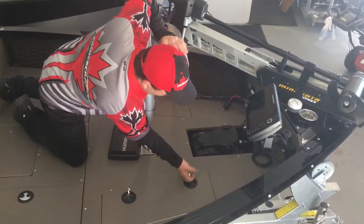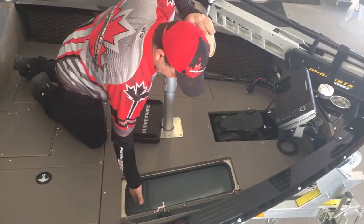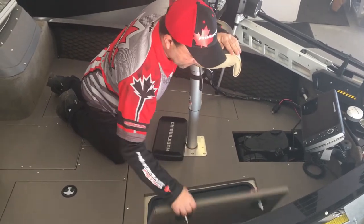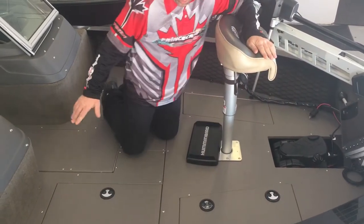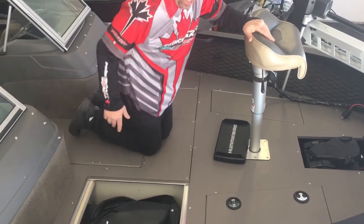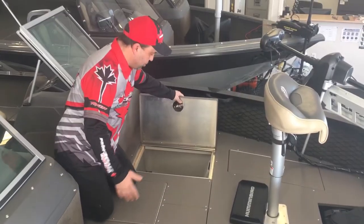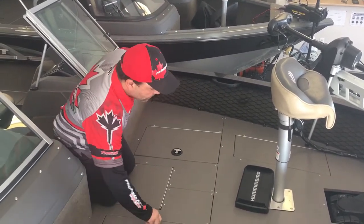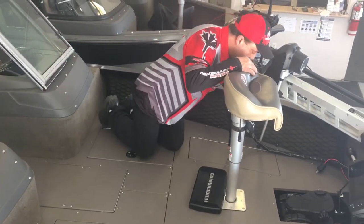Underneath here in the front we have a nice large cooler with a plug in the bottom. It holds tons of ice, tons of drinks. You can put your lunch in there, keep everything cold. Nice locking handles on it. Full vinyl floor. And this particular one here on this side also has the same on the other side. Lots of storage for life jackets, tackle, you name it.